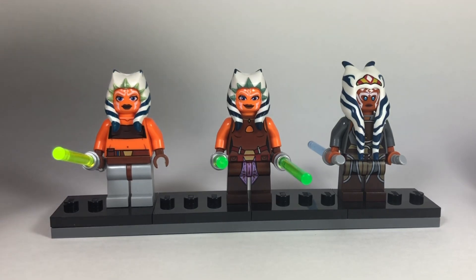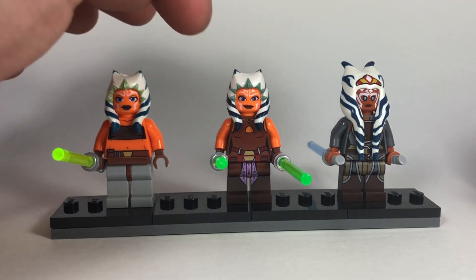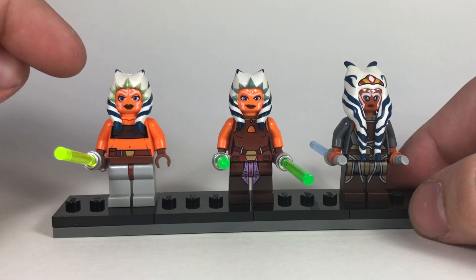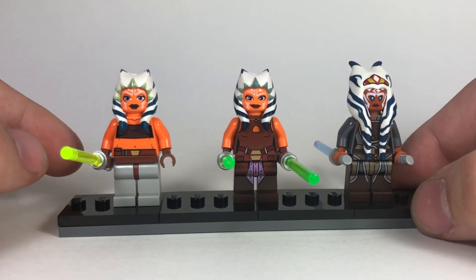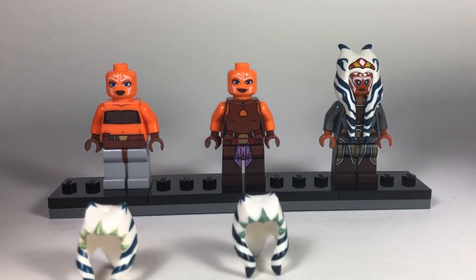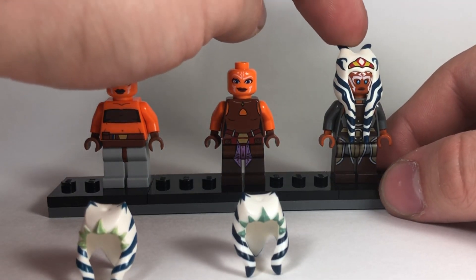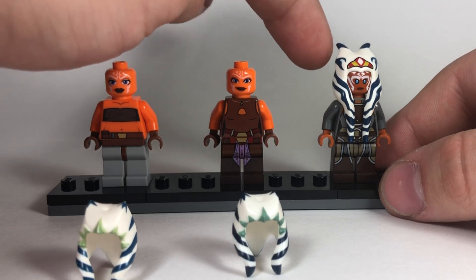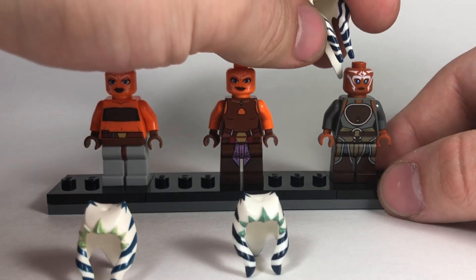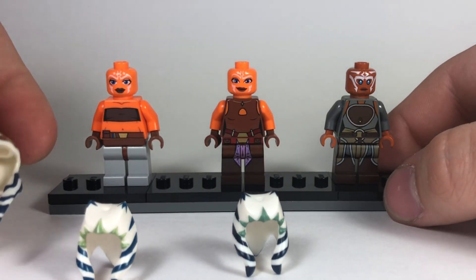The first version of Ahsoka is pretty basic - the head tail piece is a little lighter than it is on the second version, which is a little darker. The face print is also different between versions one and two, both showing the Clone Wars style of face. The Star Wars Rebels version has a longer head tail piece reused from the Shaak Ti minifigure. It's a larger, rubbery piece rather than hard plastic, with a darker blue and her front design added.